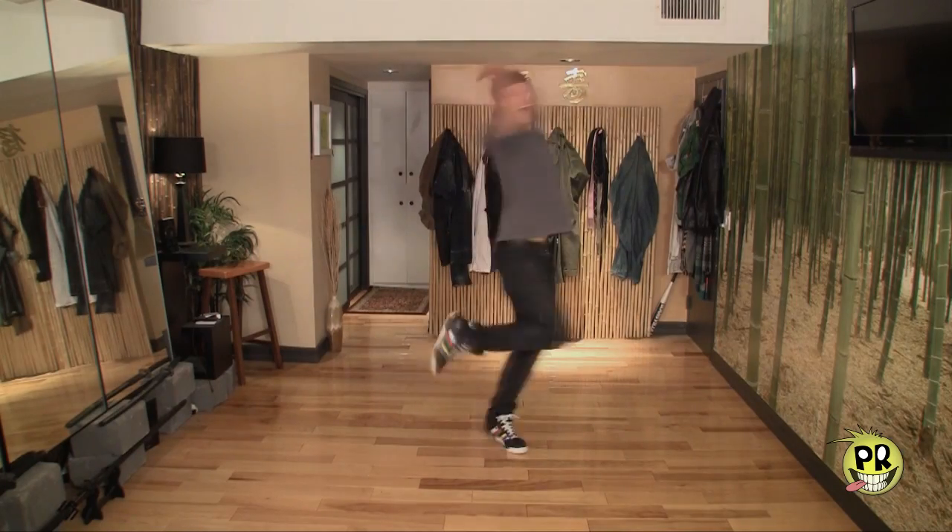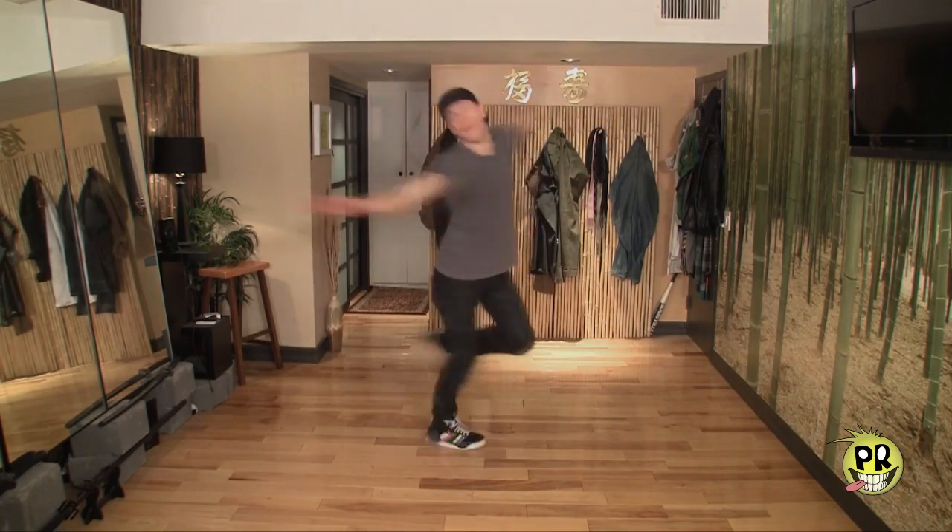Fundamentals. First things first, figure out which way you spin naturally. Literally just stand up and spin. Don't think too hard about it. You're either going to spin to the left or you're going to spin to the right, and that will determine which way you go on your knee spin. But we're going to go with the right side because that's what most people are going to do anyway.